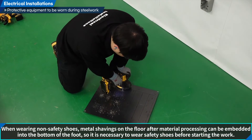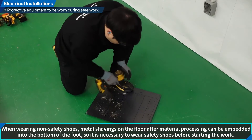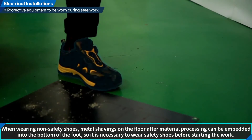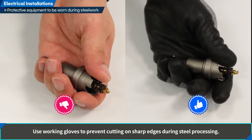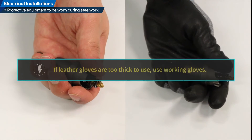When wearing non-safety shoes, metal shavings on the floor after material processing can be embedded into the bottom of the foot, so it is necessary to wear safety shoes before starting the work. Use safety gloves to prevent cutting on sharp edges during steel processing. If leather gloves are too thick to use, use working gloves.